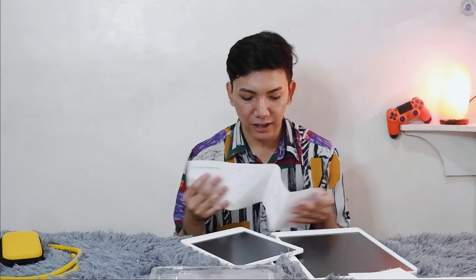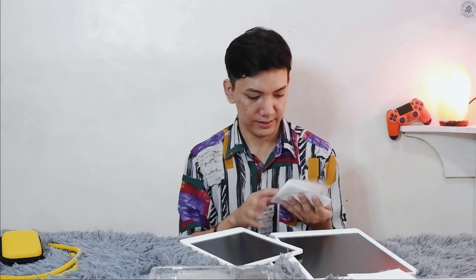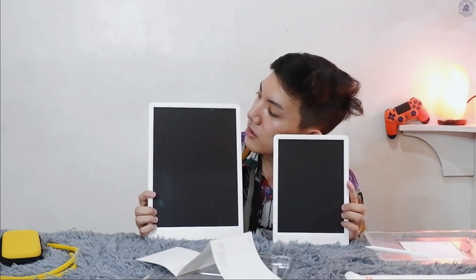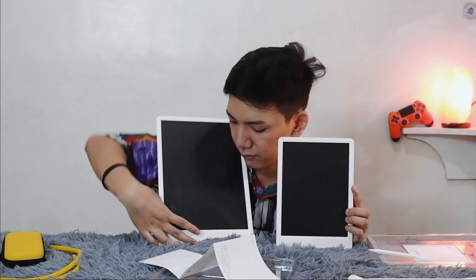Straight out of the box you can feel that this is really sturdy, really strong build quality. It's lightweight but when you hold it you can still feel that it's premium. We have a manual here in Chinese. Now let's talk about the size difference of the two tablets — when I put them side by side, we have a few marks on one of them.